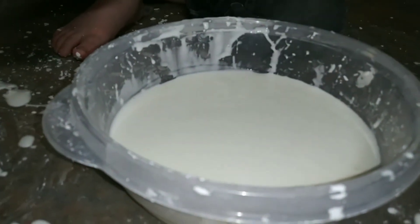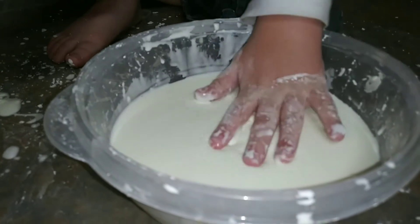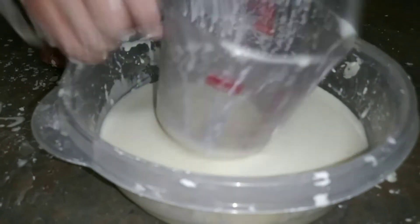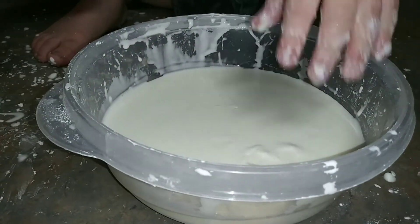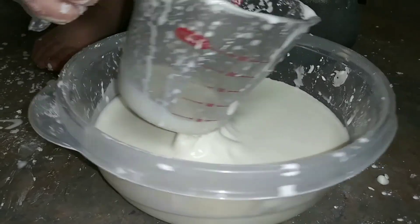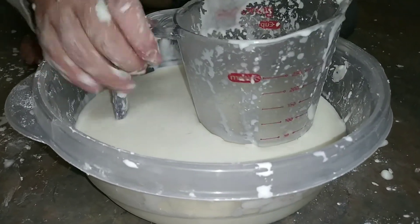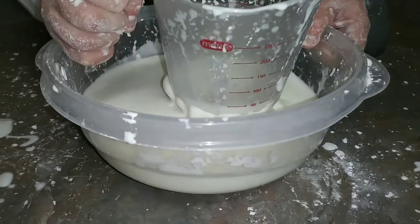Cornstarch stays up at the top until the molecules — water molecules — water molecules go down. When the cornstarch is up and you're tapping it fast, what does it do? It makes it hardened, like a solid.